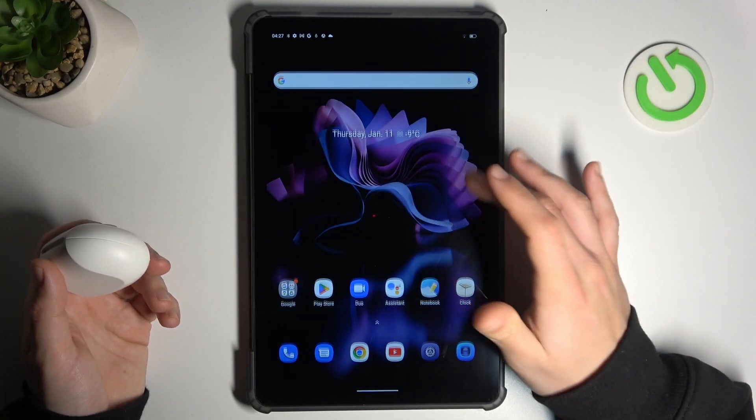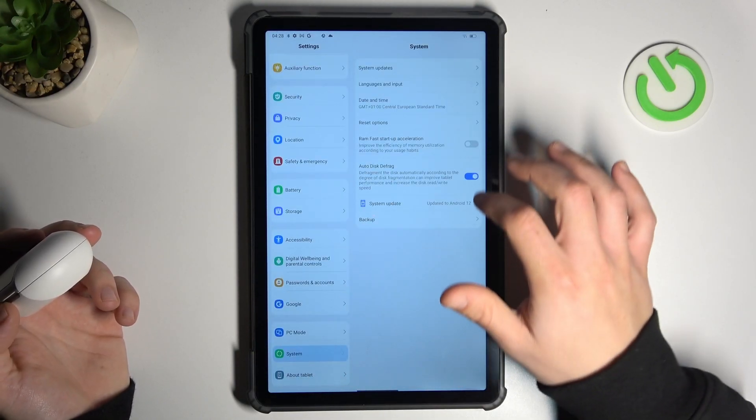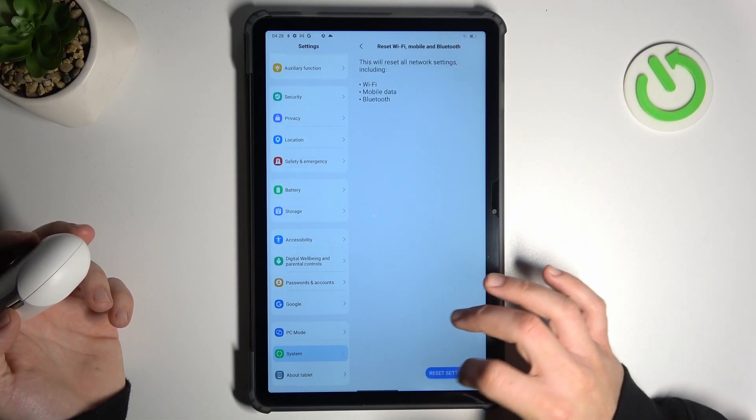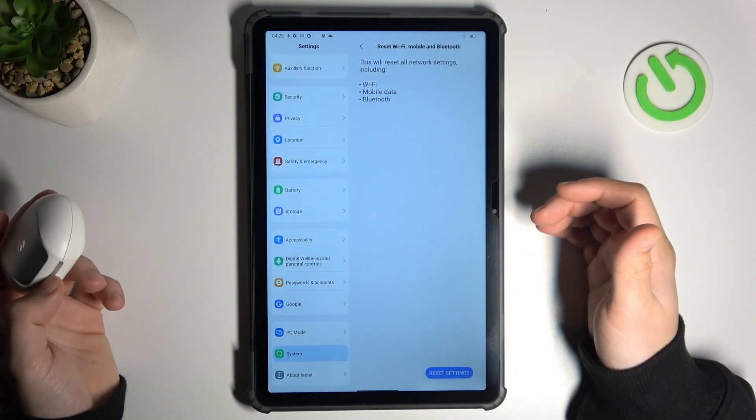But if not, let's open the settings. Swipe down to the system and choose reset options. Select Wi-Fi, mobile and Bluetooth, tap on the reset settings and tap on this button again. After that, look again for your device on the Bluetooth list.